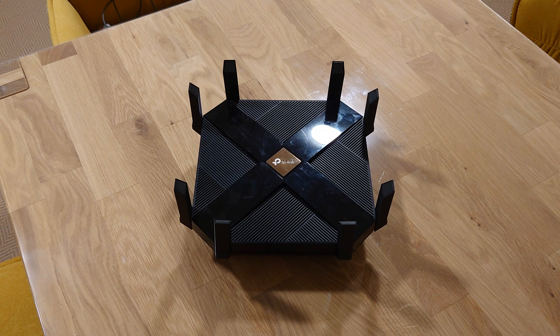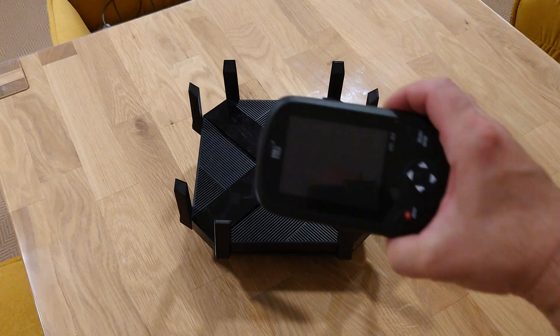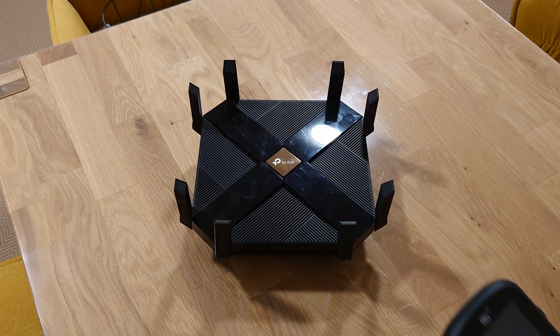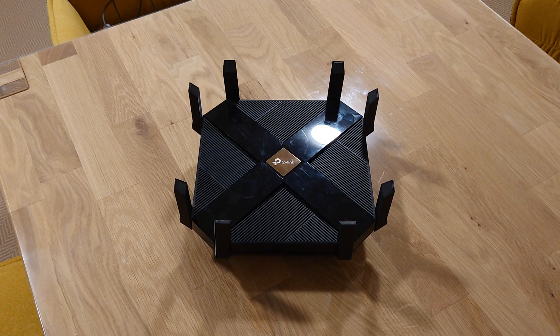So this is the TP-Link Archer AX6000. What I did right now is I started to figure out with my HT-A2 thermal camera what's going on with it. I found that there are some components getting super hot — around 50 degrees Celsius — and I think when these components reach that temperature threshold the router becomes unstable and gets those weird issues I described.